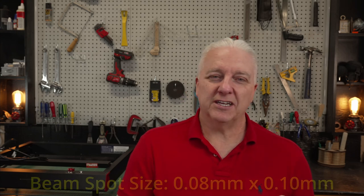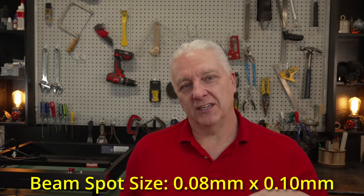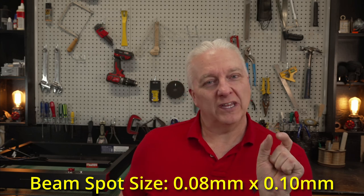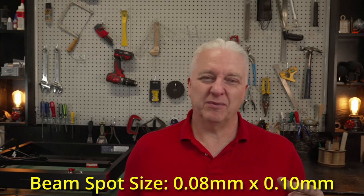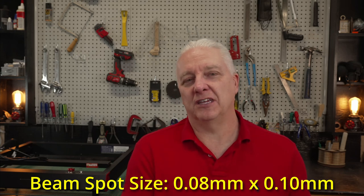The second thing you need to understand is the laser itself, specifically the spot size. A typical 20 to 30 watt laser like this Algolaser Delta behind me is usually around 0.08 millimeters in the horizontal direction — the width of the beam — and the height of the beam is typically around 0.1 millimeters. Those are the numbers I'll use for this video, though you'll need to adjust these for your specific laser.